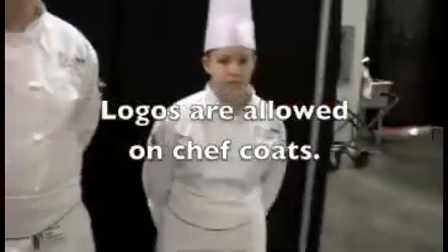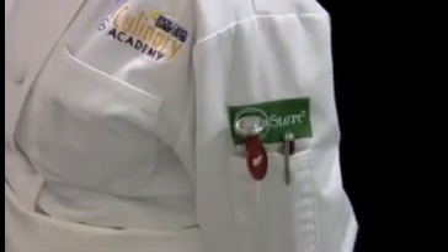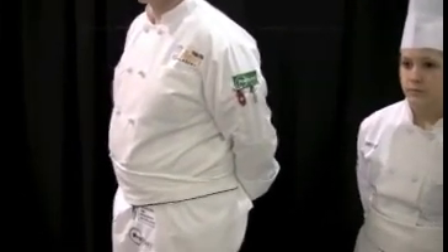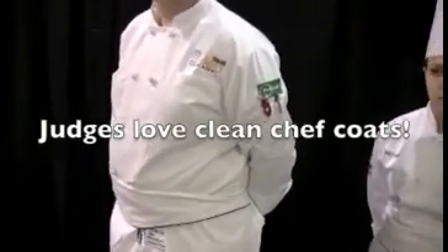They have logos of their school on the coat, and they've got a nice ProStart logo on the sleeve of the jacket as well. They're also ready for battle — they've got their instant-read thermometers and their pens, because you might be taking temperature logs on the floor during competition and you don't want to be running back to your toolbox. They have the name of their school and their names on their uniforms, which are clean and pressed. It's a big thing that uniforms be clean and pressed — they look very sharp before going out onto the floor.